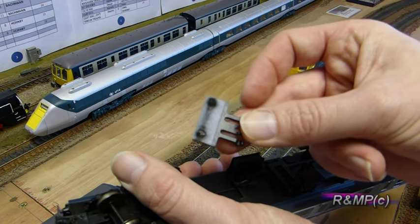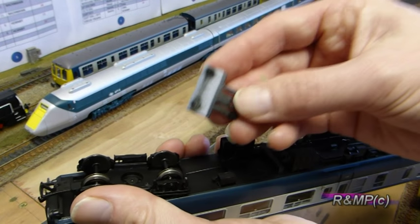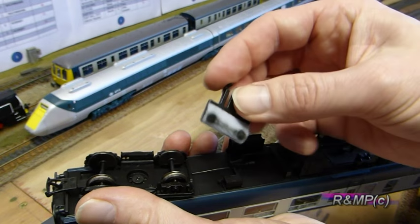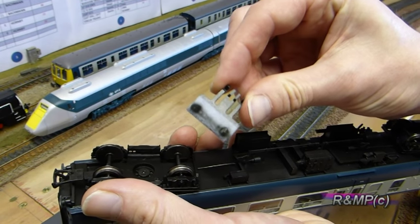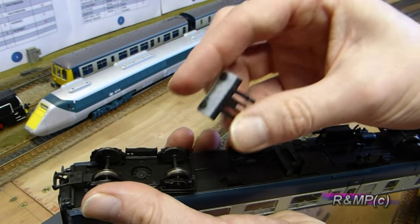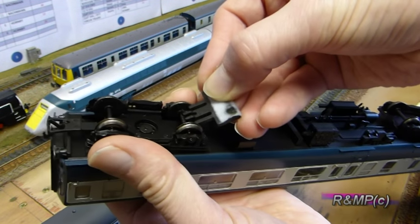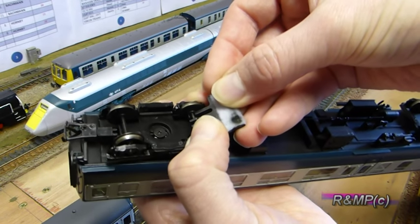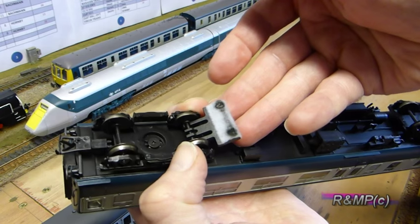These come as a pack of three so they'll fit most items of rolling stock. If you find they don't, sometimes it's just a case of bending the two outer prongs slightly to fit. To fit them, just hold the wheel and clip on and that's it done.